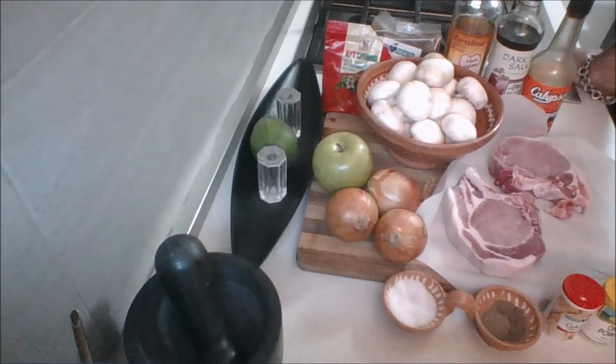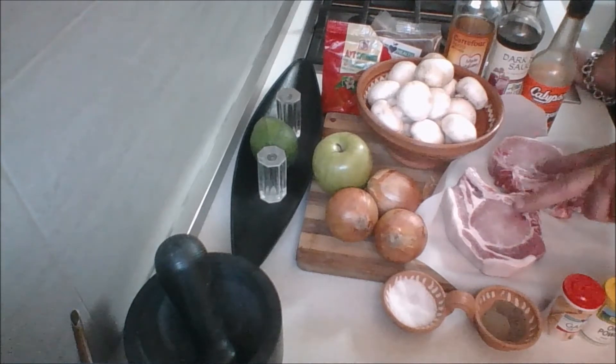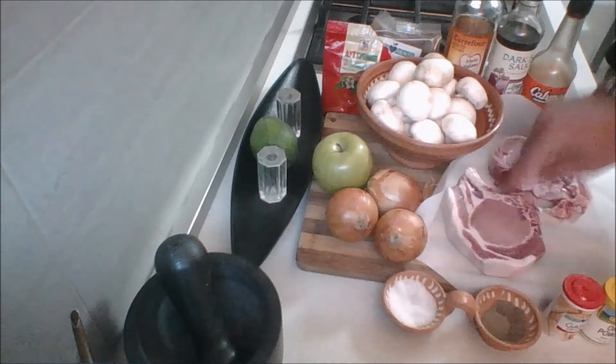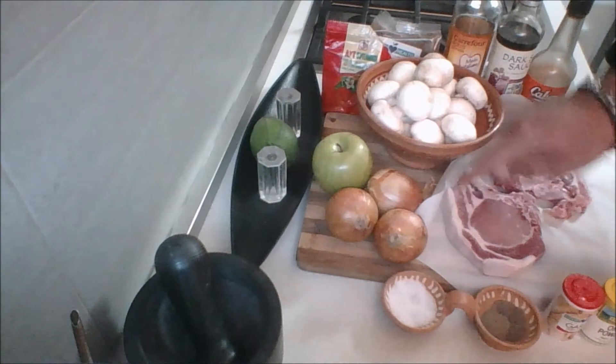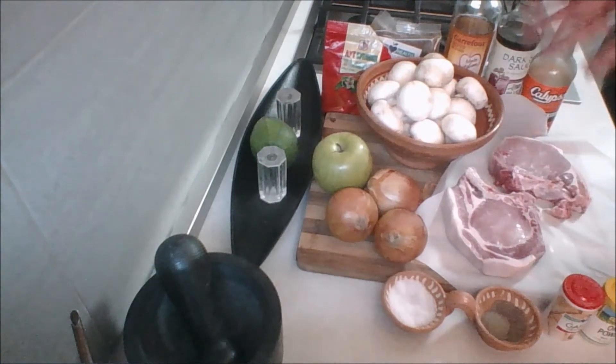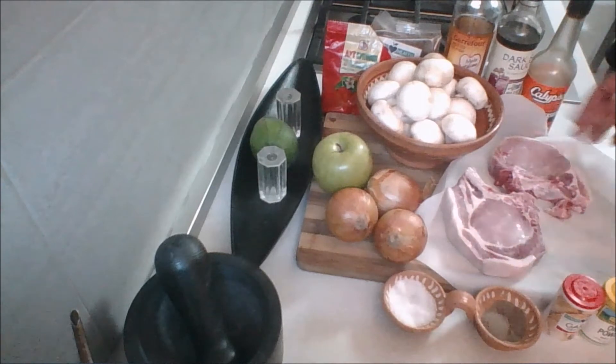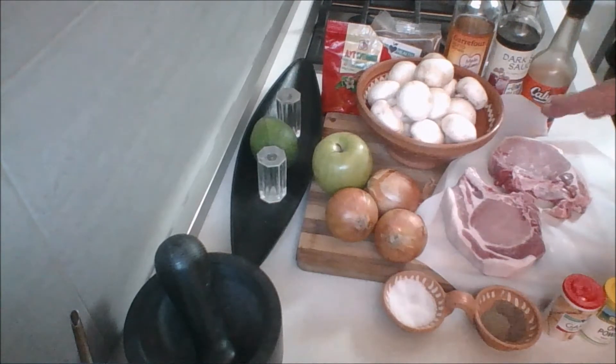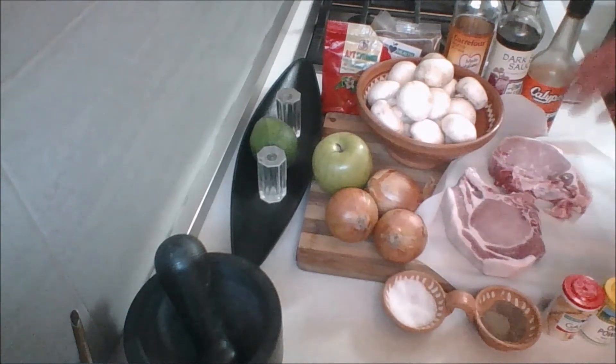Hello my friends, welcome to the kitchen countertop. Here I have all the ingredients we're going to need to make this amazing dish. It's quite simple, but the flavors are going to be unbelievable. First of all, I have two thick-cut pork chops. Mine happen to be bone-in because I prefer the flavor. You can also trim the fat, but why would you? Fat is flavor. Please try and use a nice thick-cut pork chop.